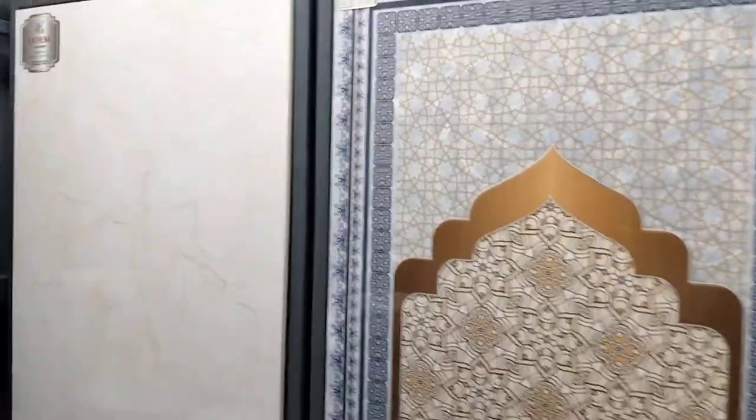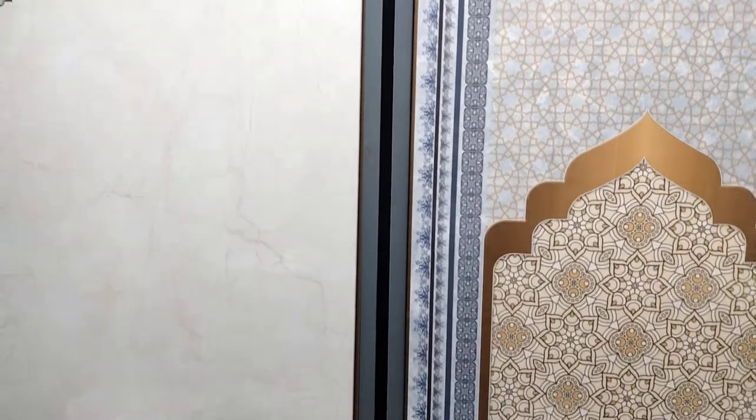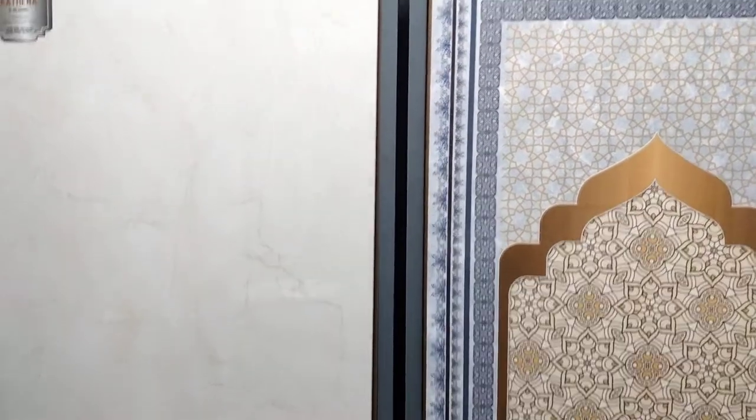Assalamu Alaikum. Please watch this video again to see the tile measurement details. Subscribe to the channel. Assalamu Alaikum.